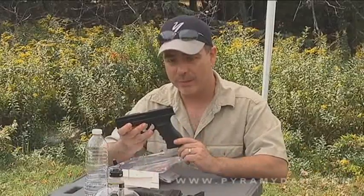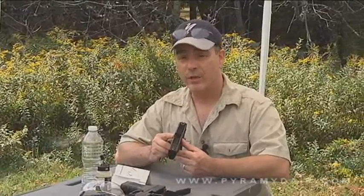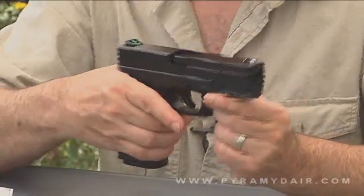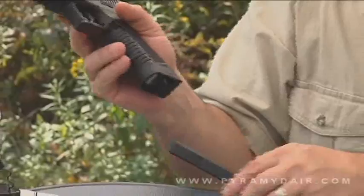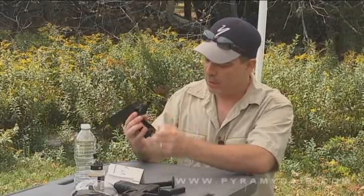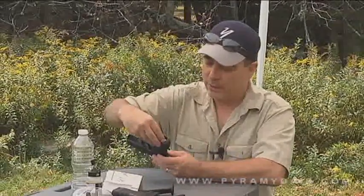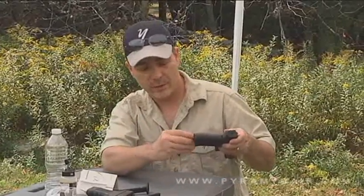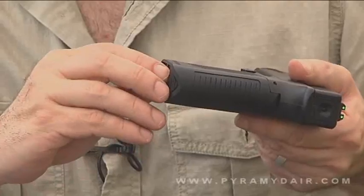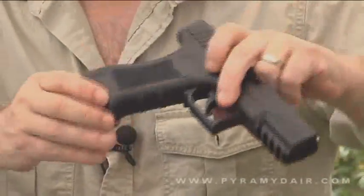The first thing we need to do is get some CO2 inside this puppy. Make sure it's on safe — the safety is located right here above the trigger guard. Drop out the magazine and set it aside. There's a little button you press back here that lifts up the back of the grip — that's where your CO2 goes. Put your CO2 in there, close it, flip it around. You'll see the key here for tightening it down. One important thing: tighten it slowly at first until it catches the end of the cartridge, and then go quickly. If you do it slow, you're just going to empty out your cartridge.